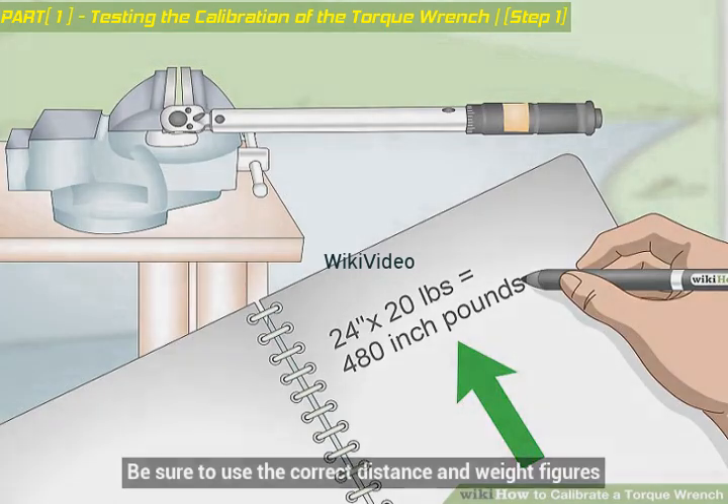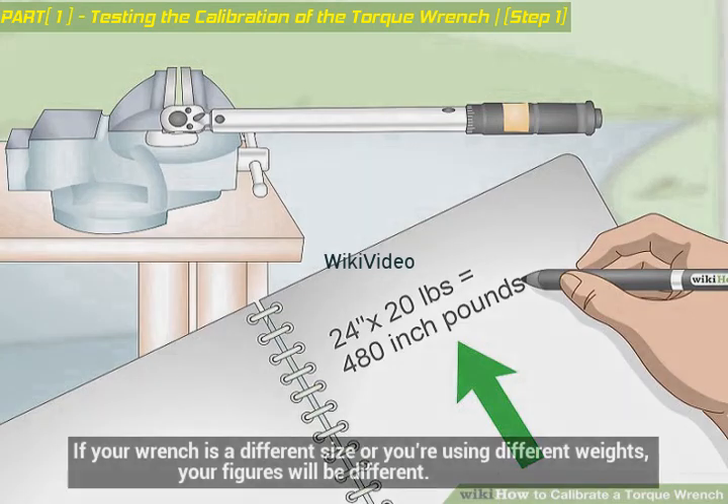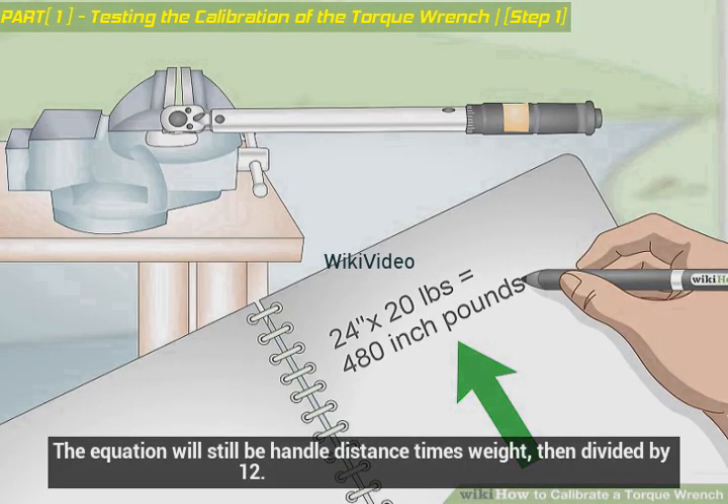Be sure to use the correct distance and weight figures. If your wrench is a different size or you're using different weights, your figures will be different. The equation will still be: handle distance times weight, then divided by 12.